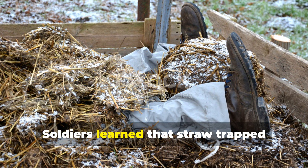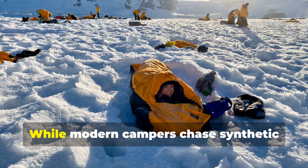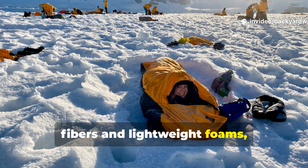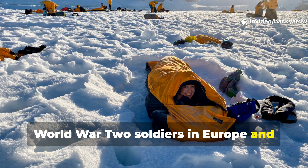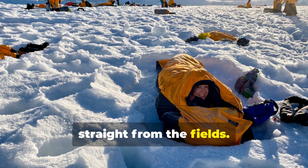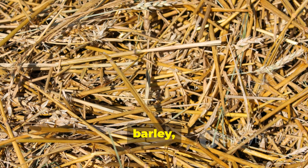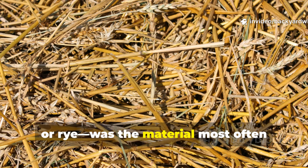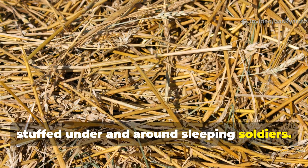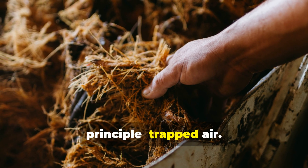Soldiers learned that straw trapped heat better than most military blankets. While modern campers chase synthetic fibres and lightweight foams, World War II soldiers in Europe and Russia found that the best insulation came straight from the fields. Straw — dried stalks of wheat, barley or rye — was the material most often stuffed under and around sleeping soldiers. It worked on one simple but powerful principle: trapped air.